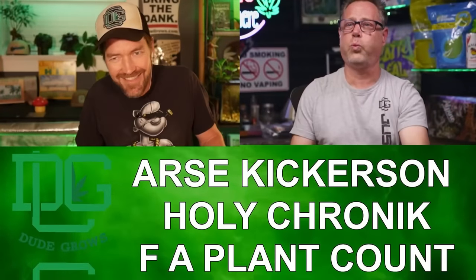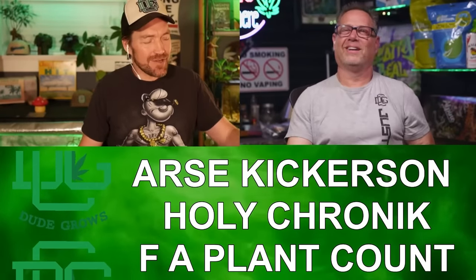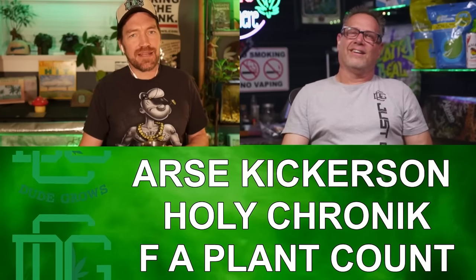Time to shout out some DGC producers: Arse Kickerson, Holy Chronic, and F a plant count. Love it.